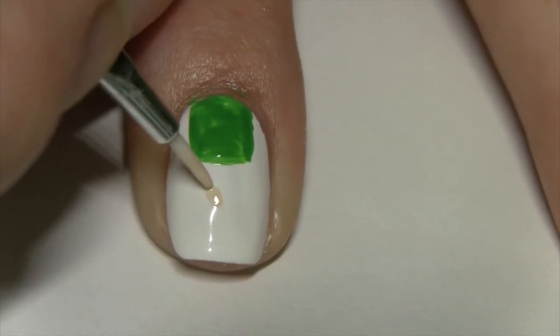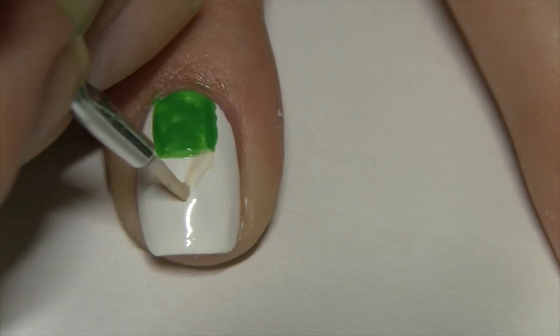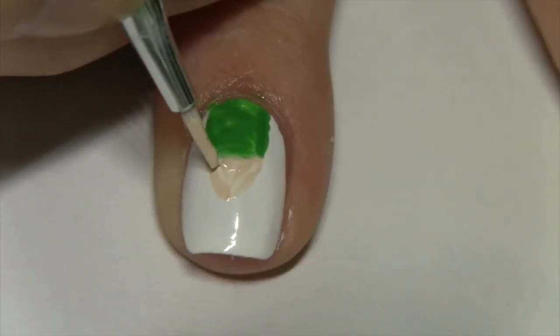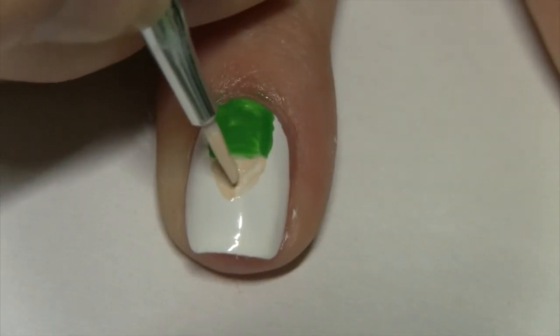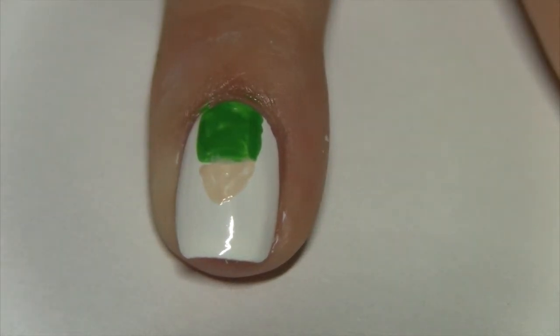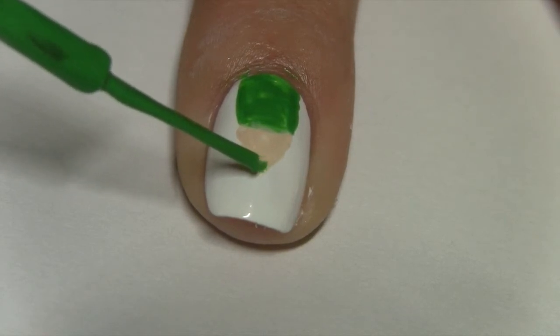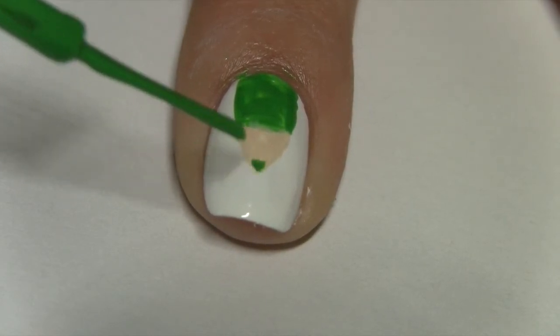With a small paintbrush dipped into tan nail polish, make a small triangle at the tip of that rectangle to make the point of the colored pencil, then just fill that in. Using your striper, just make the tip of that colored pencil. Seal it in with a topcoat.